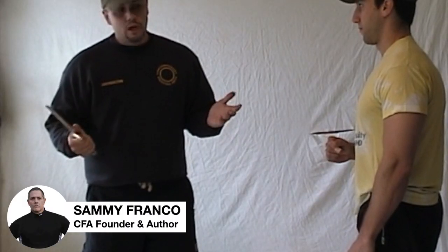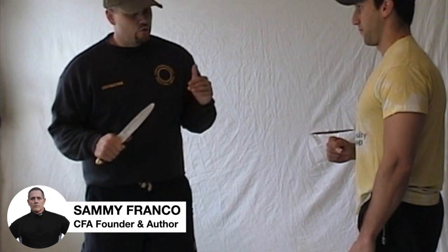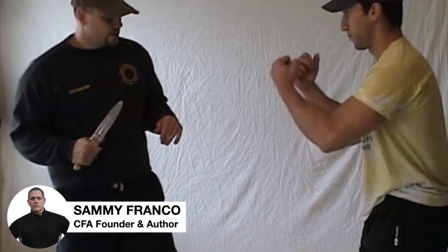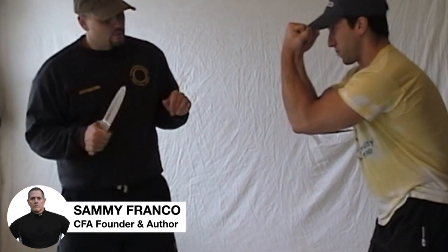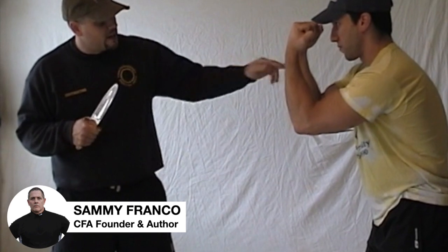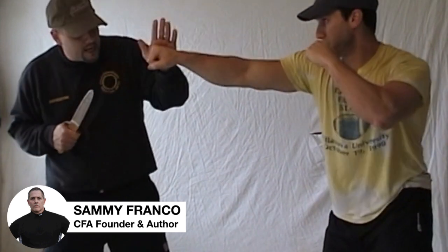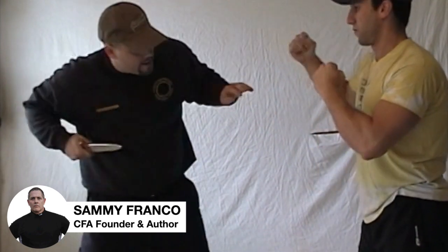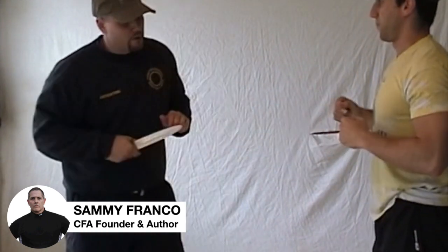Criminals can also hold the knife in the rear hand, and there are some strategies behind that. If Mike is in a knife defense stance, one objective of a rear-hand knife attacker is to use his front hand to defend against attacks. So if Mike throws a punch, he can parry an overhead punch, block using that side of his body, and then counter with the rear hand holding the knife.